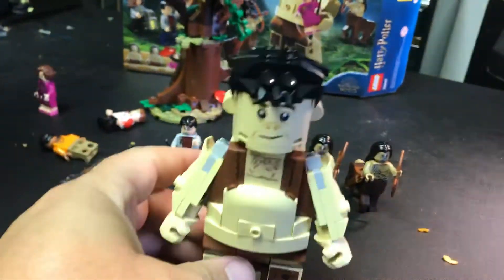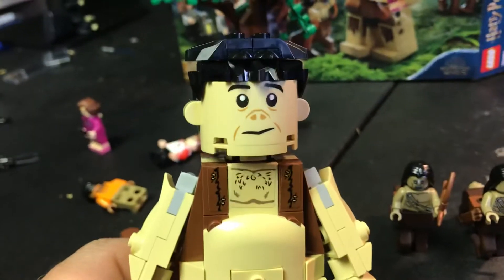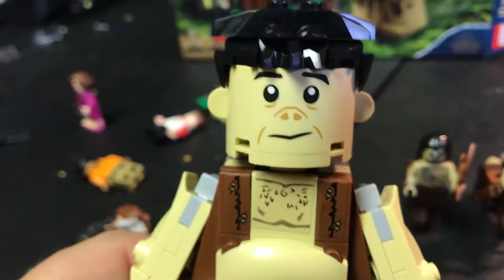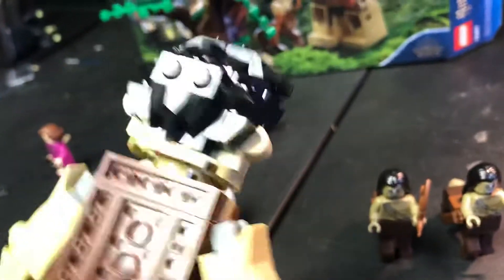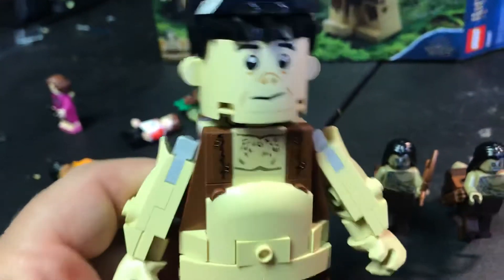And now it's time for the mega minifig - the giant. Now the giant, I think he looks great. Look at that screen print on the face there. I think they really nailed that. It's a good look for him, he looks like a giant. The haircut is absolutely awesome too. He's definitely a giant compared to the minifigs, but he's not overly large, which keeps the piece count down on this set, which also keeps the cost down.